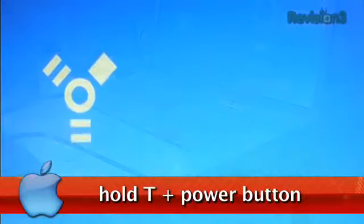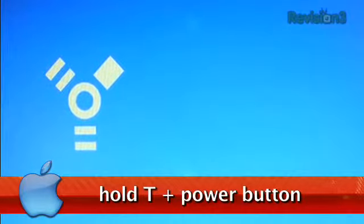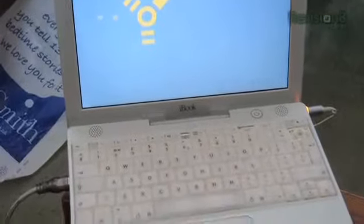First, turn the ailing Mac off. Second, link the two machines with the FireWire cable. Then hold down the T key when you start the ailing machine. This will bypass OS X and put your machine into Target Disk Mode, and now you can read files off it like any other external drive.